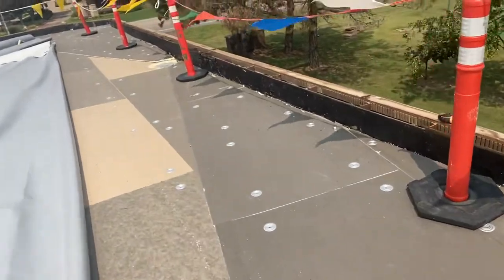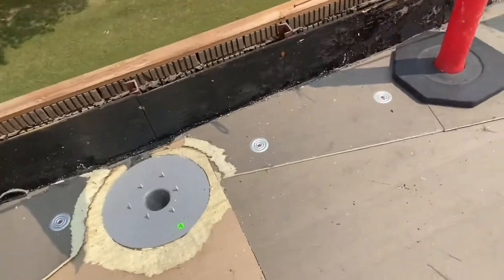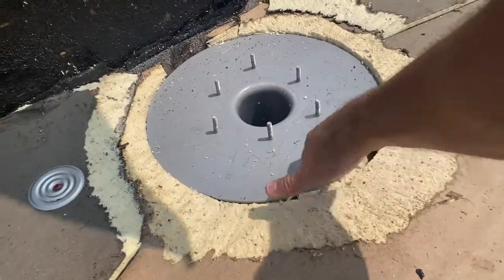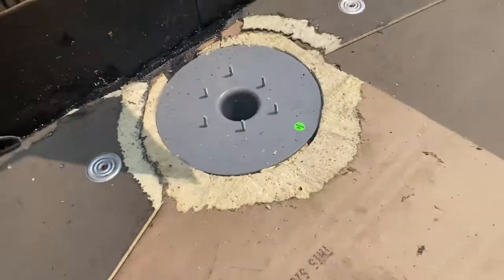This is what the other drain will look like once it's done. As you can see, the guys have gone in here and tapered this — just dropped the insert in so that as the water comes down, it hits this and goes into the respective drain.